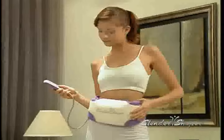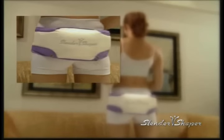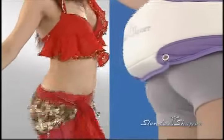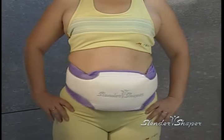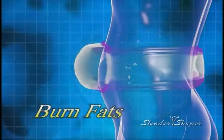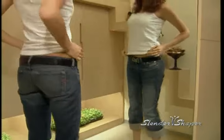Everyone knows that professional belly dancers have the sexiest abs and tightest buns. That's because they shake and move those parts of their bodies a lot. The Slender Shaper simulates the movements of a belly dancer to work out your body. The invigorating vibration created by the Slender Shaper is at a much faster rate than belly dancing, therefore burning off more unwanted fat.